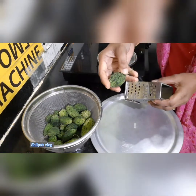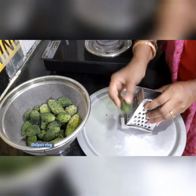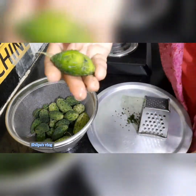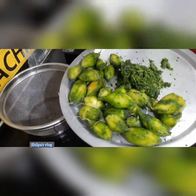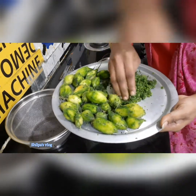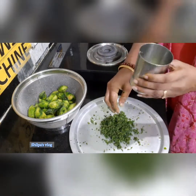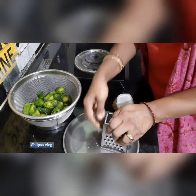Now I am going to grate it. You can squeeze the moisture out — squeeze it well. The squeezed-out moisture can be used for some other purpose. I will use the top of the hagalkai as well.